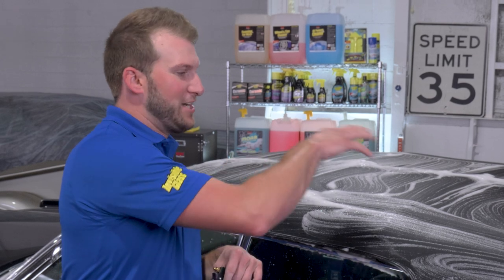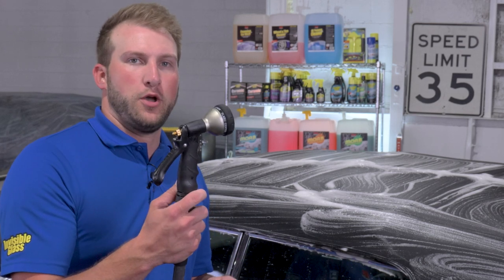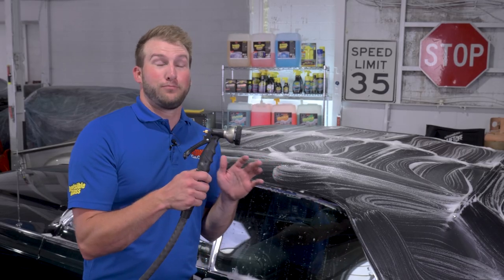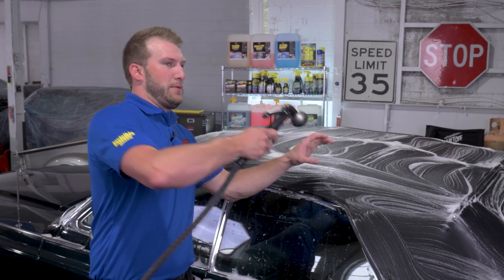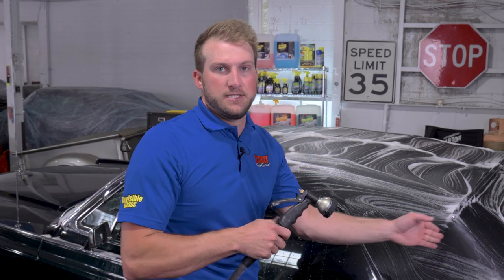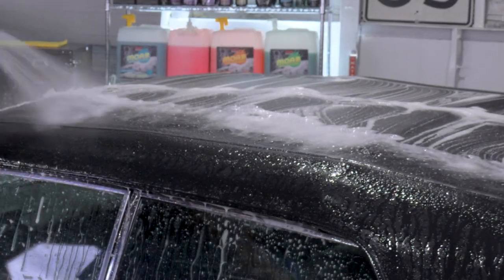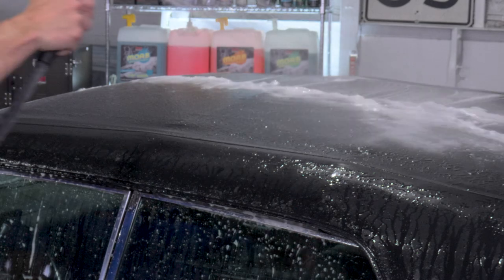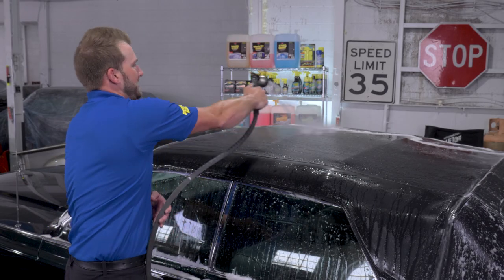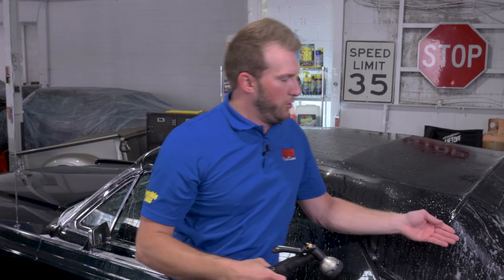Now that we've got the Moab applied and agitated — it's been exposed to all the different surfaces — really all the cleaning has been done by now. So now we're just going to rinse it with the hose. You could do this process with a pressure washer, but if you're going to use that, you want to keep it away from the car so you're not taking any chances of creating lines in the top. The nice part about Moab is it has high lubricity, so there's no risk of scratching this top, and it pulls the soils up into the surface of the foam so we can easily wash them away.